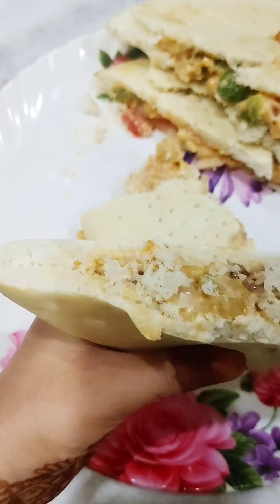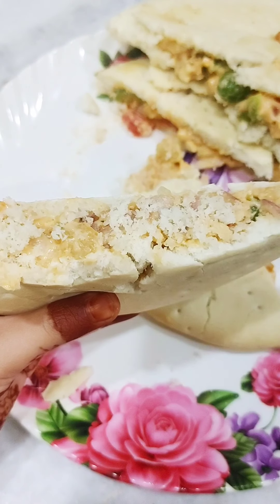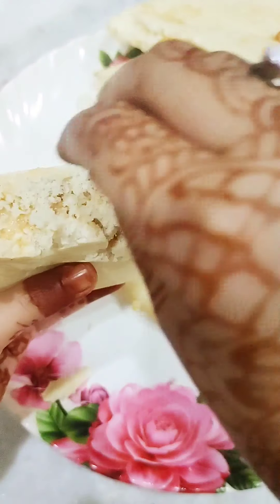I added the cheese cubes on top of the calzone.